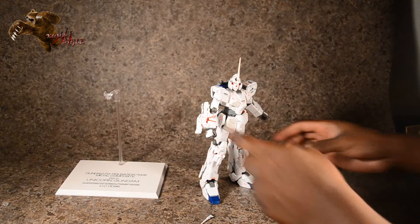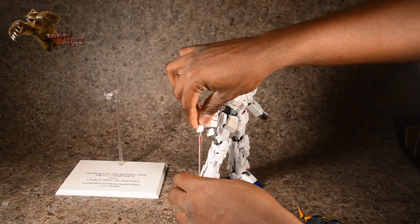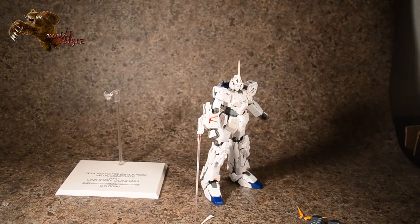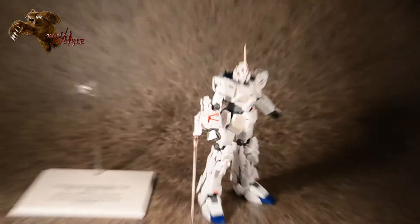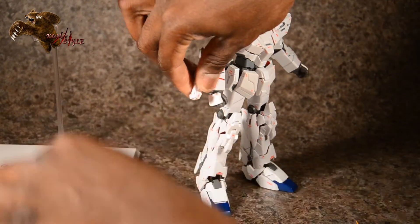The beam sabers are only really usable in destroy mode. You just peg one of the ends in there, and there you see it.